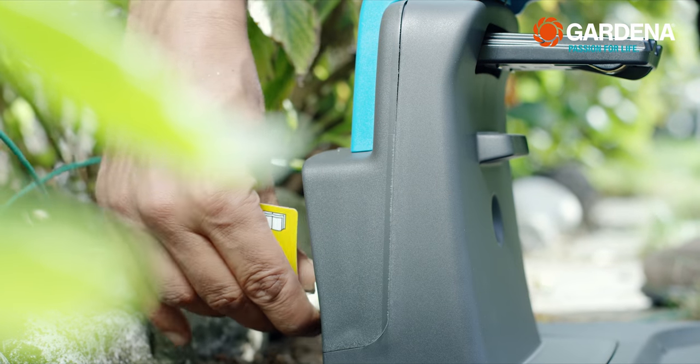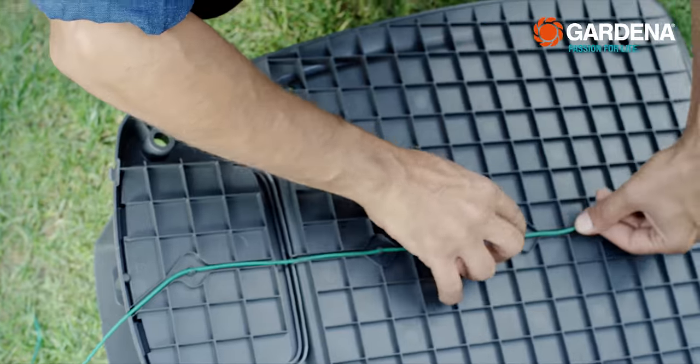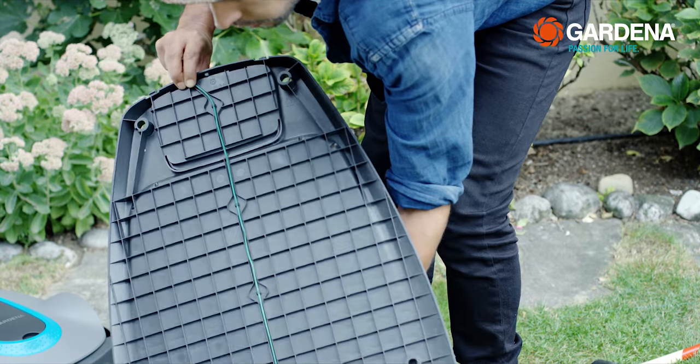Right from the start: thread the wire in the designated channel under the ground plate and lead it straight out by at least 1 m. Then lay it using the pegs to the planned connection point with the boundary wire.